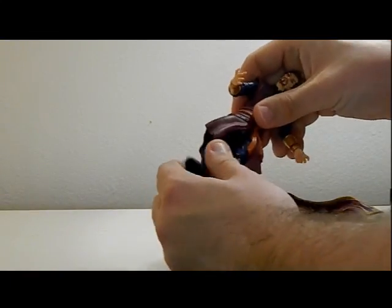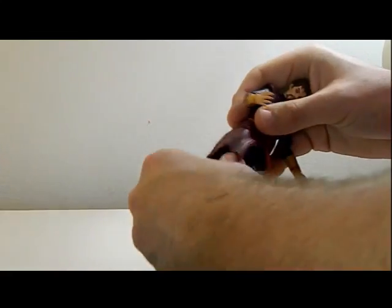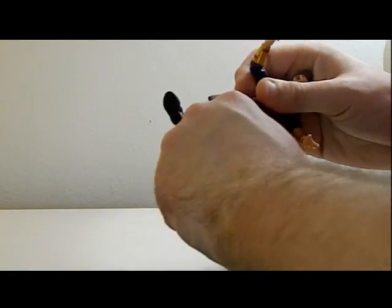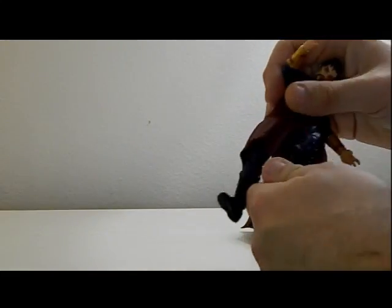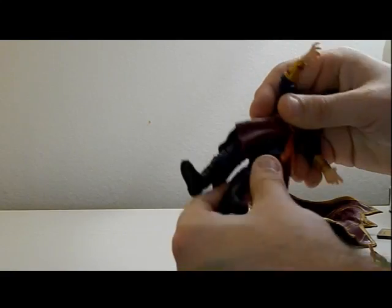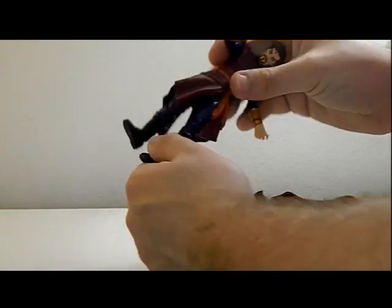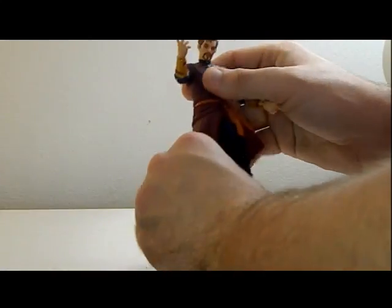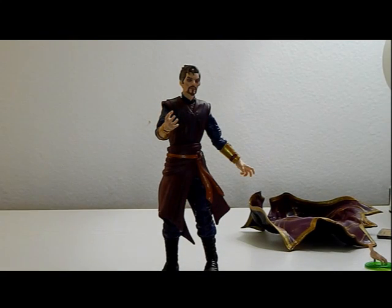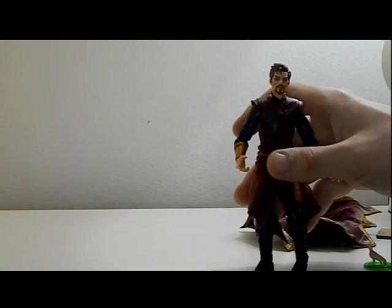The legs can move up and back, thighs can rotate as well, and there's a triple hinge on the knee. The shins can also rotate and his feet can as well. So a lot of articulation for this figure, which is great especially since he's the most important character in What If.